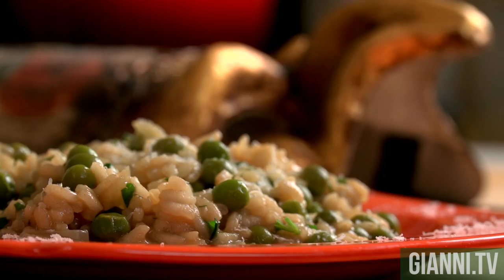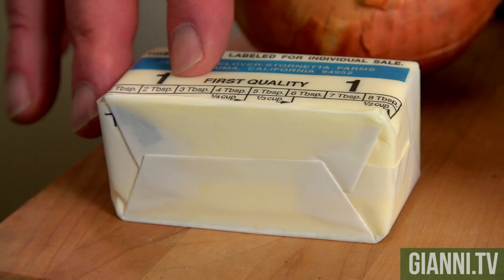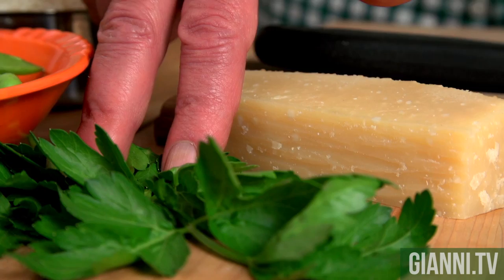Let me show you the ingredients. It's a pretty simple recipe: onion, unsalted butter, spring peas, beef broth, arborio rice, sea salt, Italian flat leaf parsley, Parmigiano Reggiano.